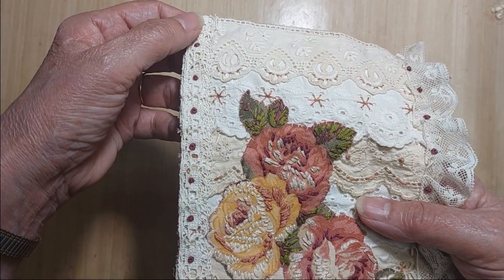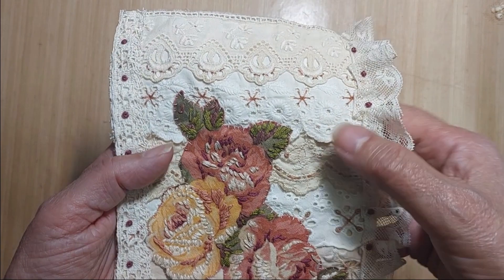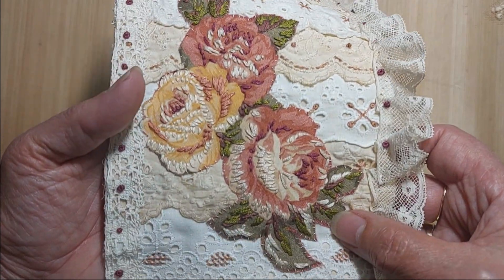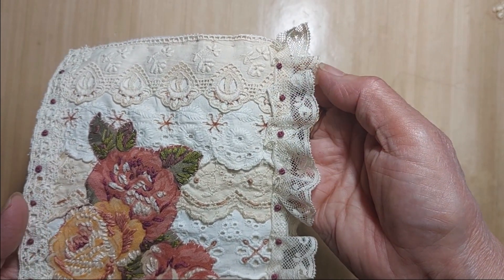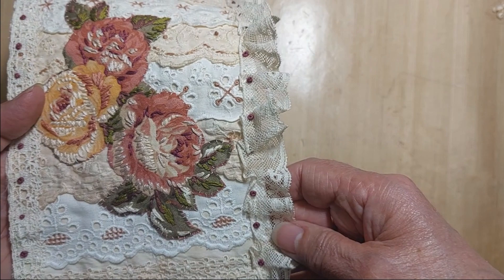I also put some lace down the side and some French knots. For each of the laces I did a little bit of decoration in the design, and then just some loosely ruffled French lace along the edge with some more French knots to hold those on.